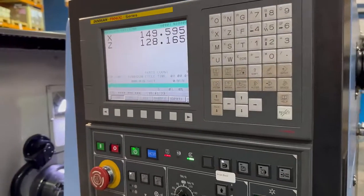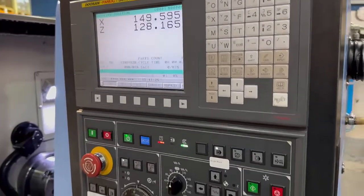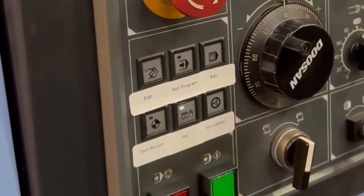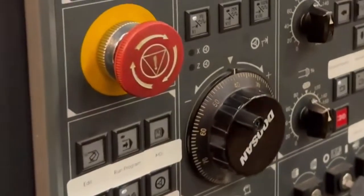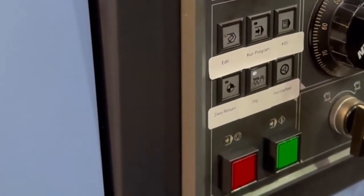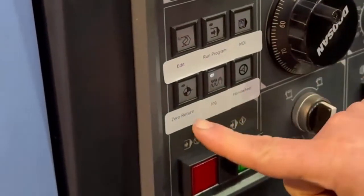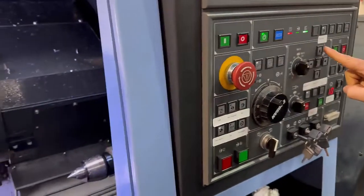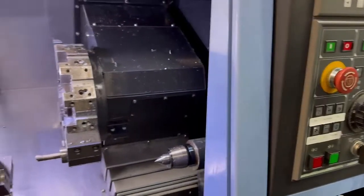When you've watched this video, you probably won't want any training — jokes aside, hope you enjoy it. Switch the machine on and wait for it to do its thing. Then you're going to switch the machine to zero return mode. Shut the door — it'll be a bit quicker.